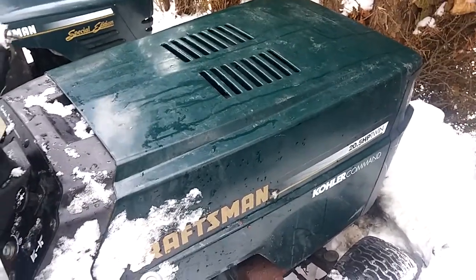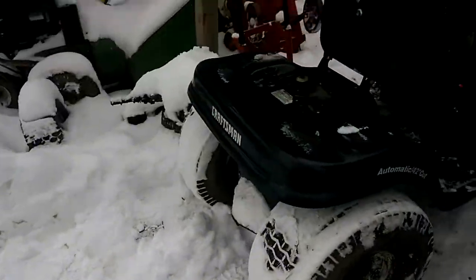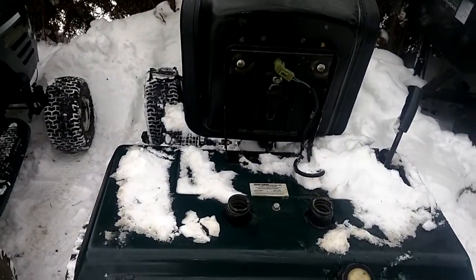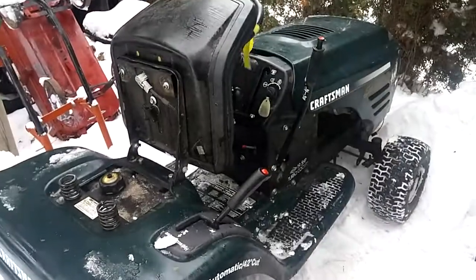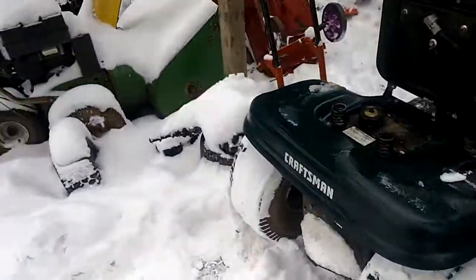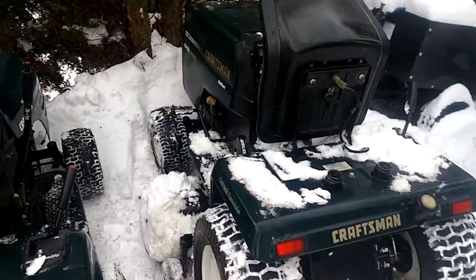Not bad — so they both run. This one will probably need the carb gone through. This one here is practically turnkey as you saw. That's pretty much it. I'll talk to you later — please keep it redneck like always, and please subscribe and comment.